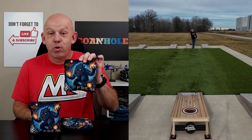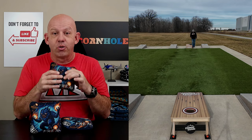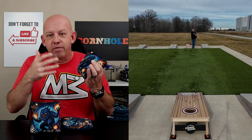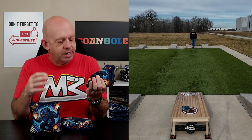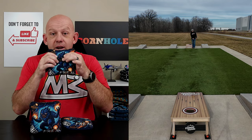Hey, Mike with Mike's Bags. Today I'm reviewing the Freak by Ultra Cornhole. I'll start off by saying I appreciate the fact that Ultra gave this bag a new name and didn't just add a letter to one of their existing models. I've made it known in my other videos how much I hate their letter system and how confusing it is. I appreciate the fact they gave this bag a new name. So let's break these Freaks down and I'll tell you all about them.